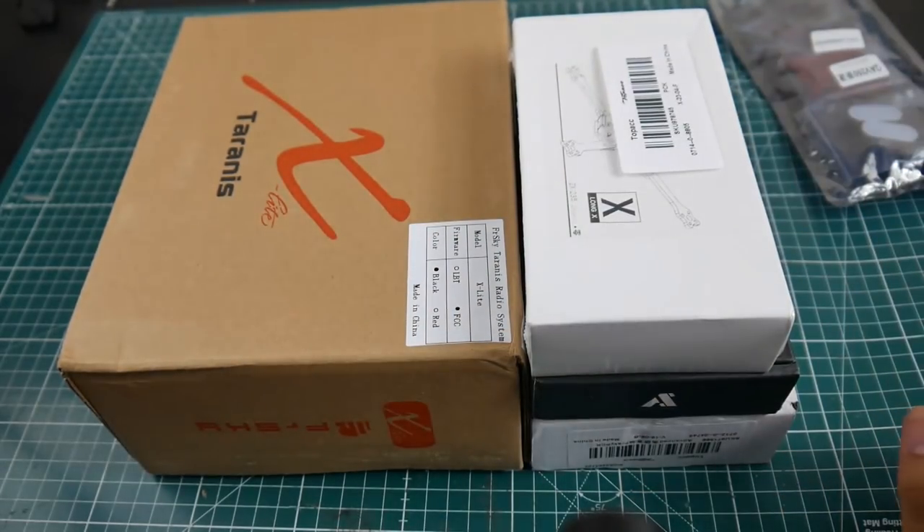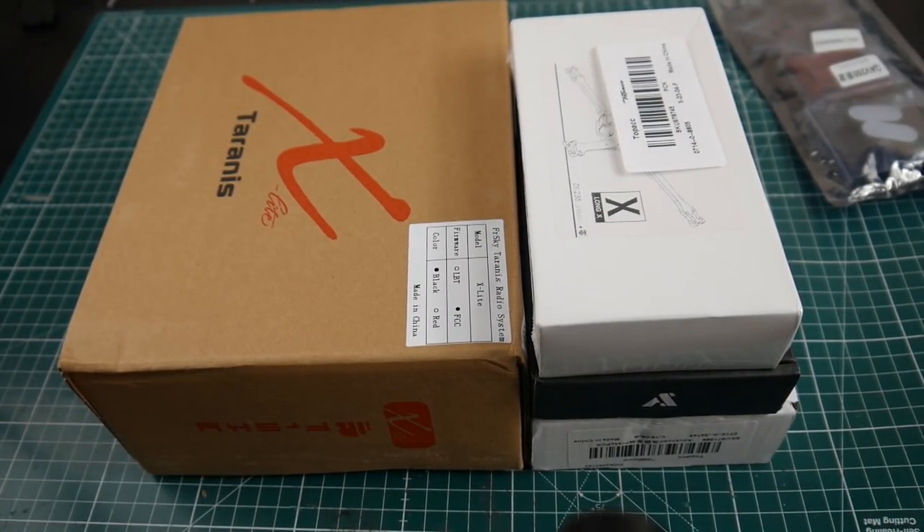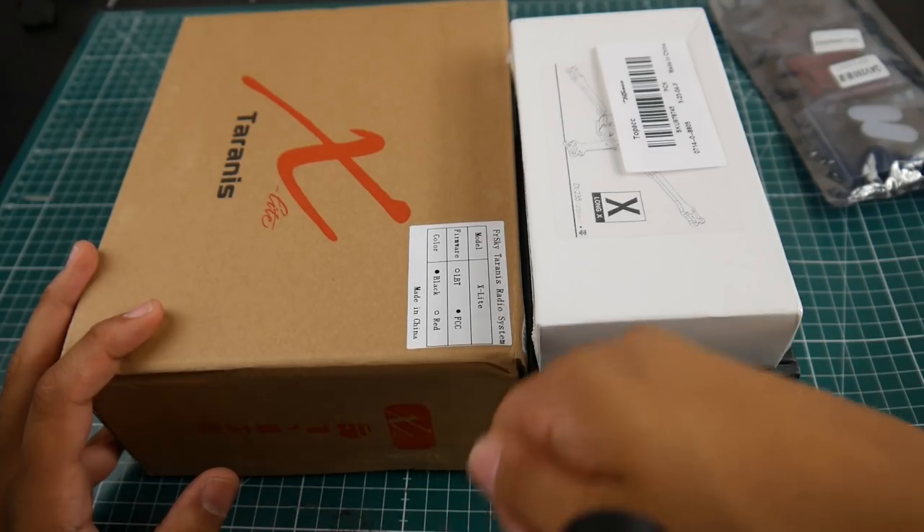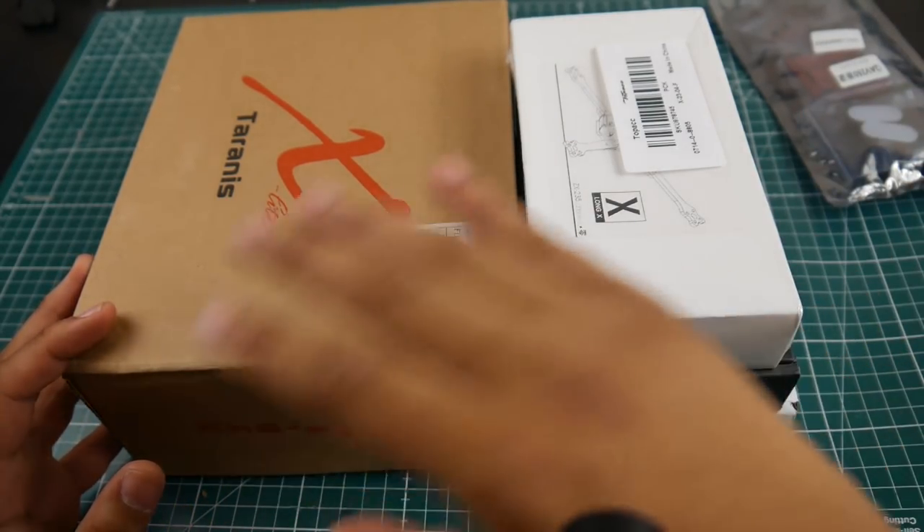We also got the FrSky X-Lite, provided by Banggood — thank you so much. We'll be checking it out, but it doesn't come with batteries, so I might do a battery mod. I've been getting sick of my Horus X10: it's beautiful and works perfectly, but it's huge, bulky, and I'm not a pincher. I transitioned from the QX7 and find the X10 to be just too much — it's freaking heavy.